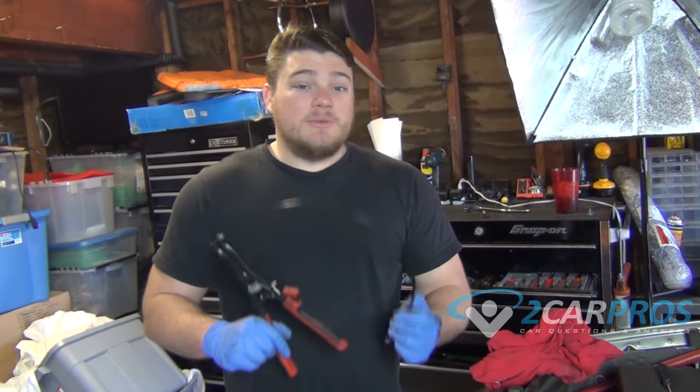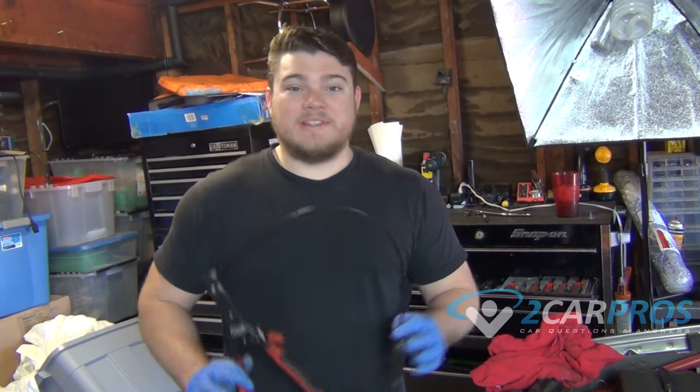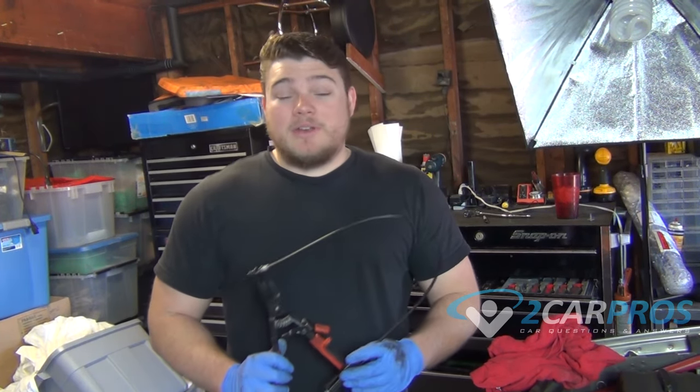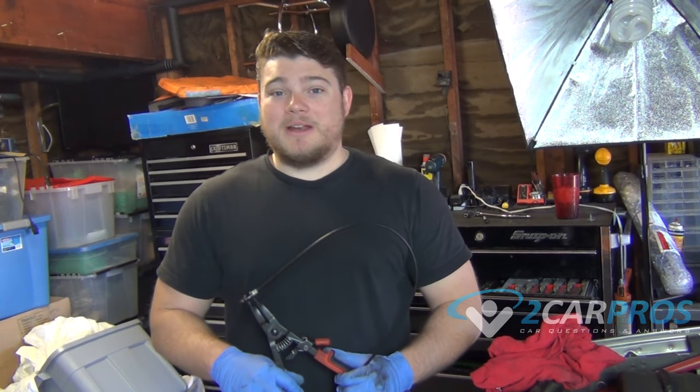Thank you so much for watching. That is how you use a hose clamp tool. This tool is invaluable if you're working on any coolant system for any length of time. If you have any questions please visit 2carpros.com where our automotive experts are online and ready to help for free.